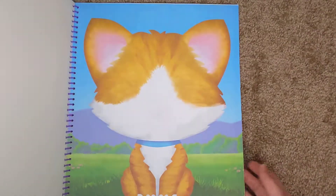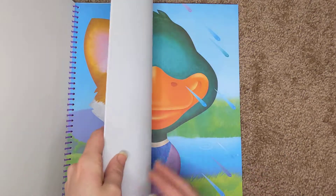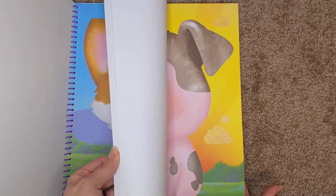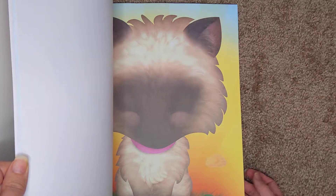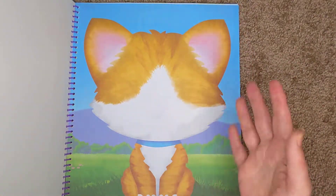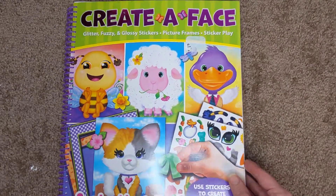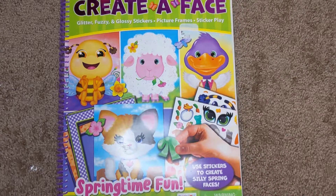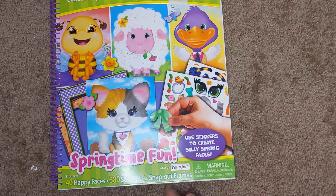For what it is, and usually they're not very expensive, it's good value. The girls play with them a lot. You get so many pages — it's really good value. They can do a lot of different designs, mix and match, like put pig noses on the cats and stuff like that. It's really good for creativity. This one's better — it has these snap-out frames; that's new, the other ones didn't have that.